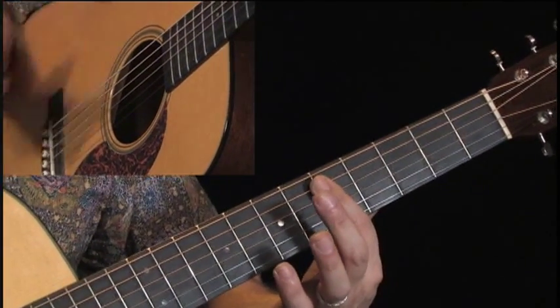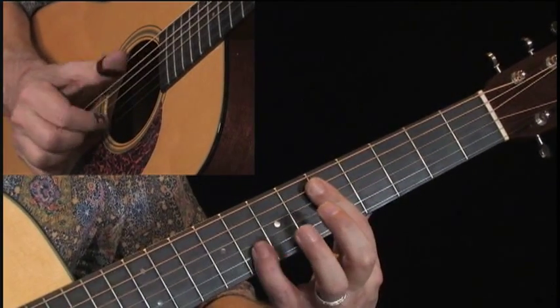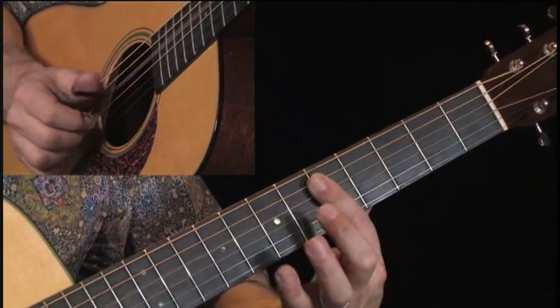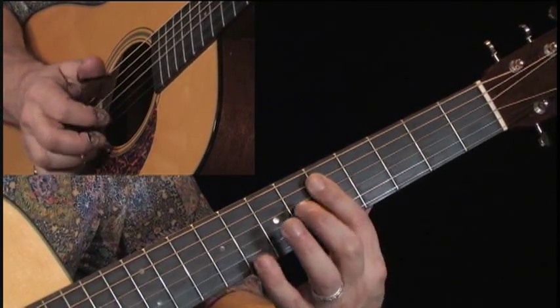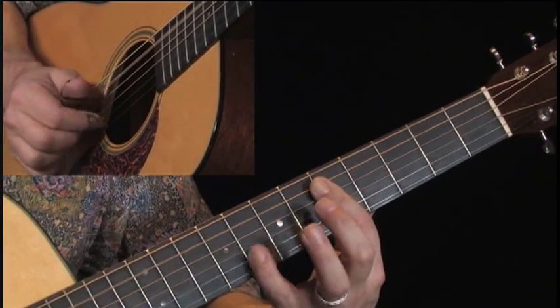Again, giving it that Western swing feel. Here, I'm adding in the C7 and adding my pinky in there — it's all part of this chord here. At any rate, this is 'Hey, Good Lookin'.